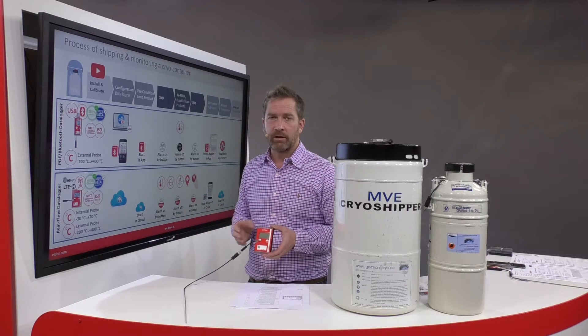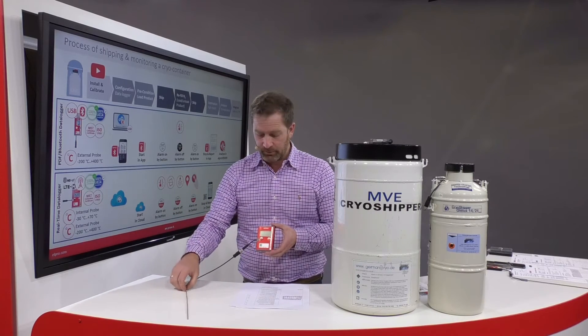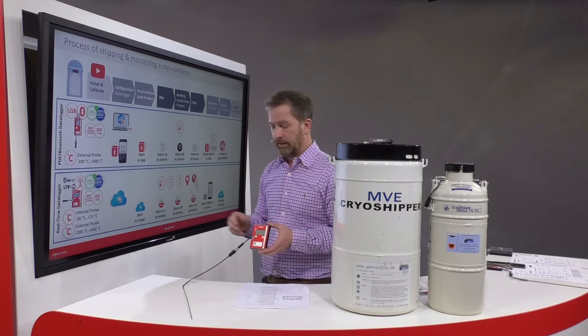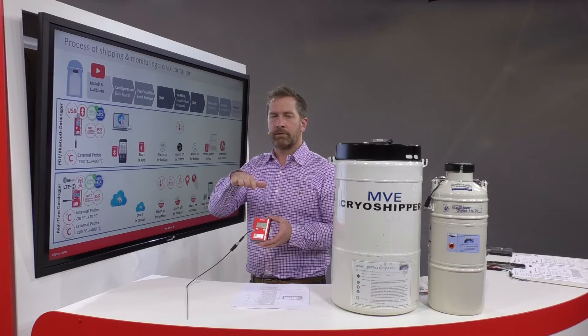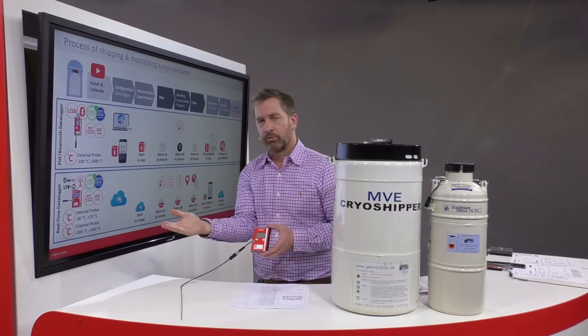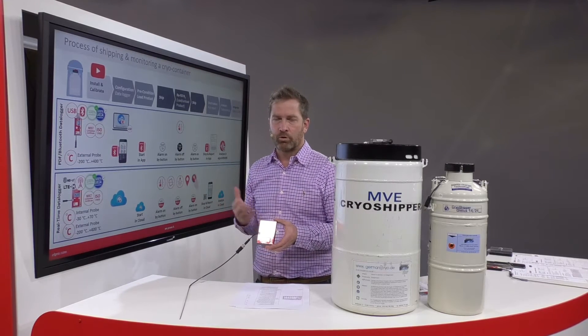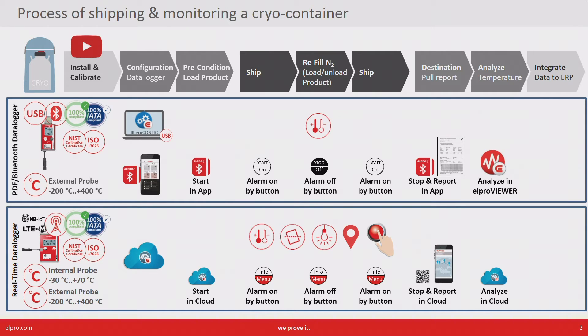We have an external temperature at the sensor tip, an internal sensor inside the device, and also a tilt sensor which can detect if the cryo container has fallen over or if the lid has been taken off. We also have a light sensor. On top of that we know the position of the device and we have the capability to do real-time intervention since the data is communicated via public network directly into the cloud.